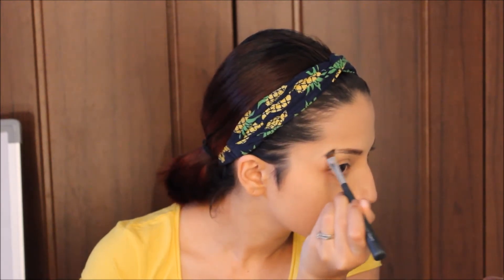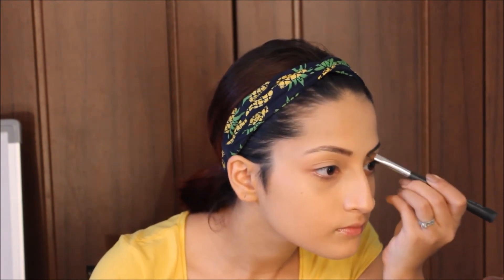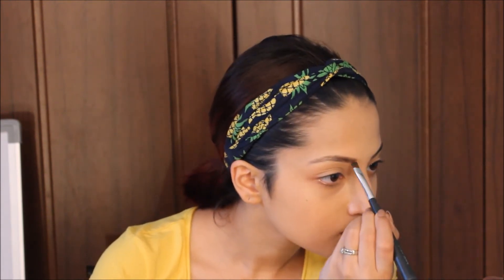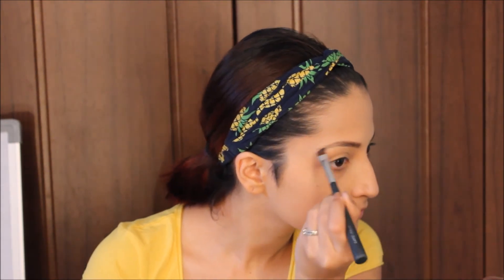I personally like thicker eyebrows these days, but if you don't like that, you can always make them look thinner.